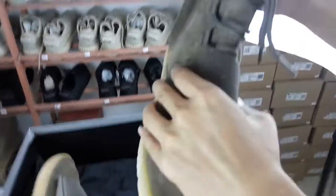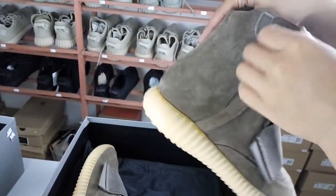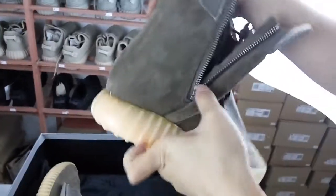Then we can see the zipper. It's smooth to open.